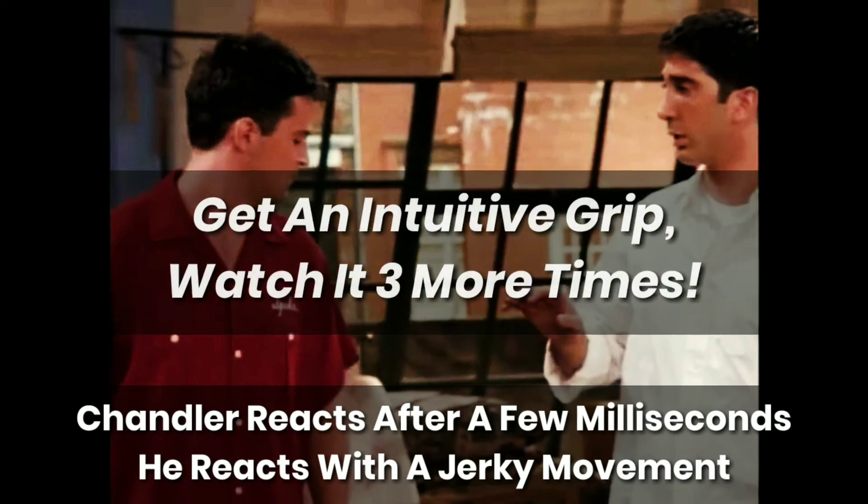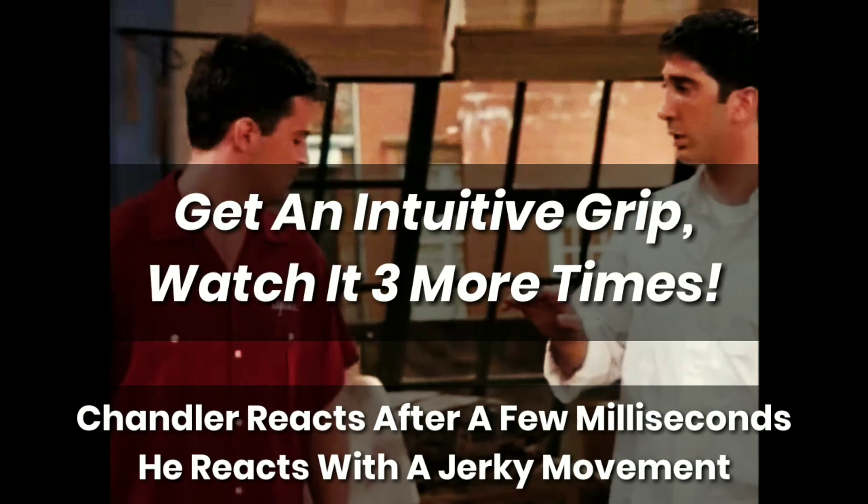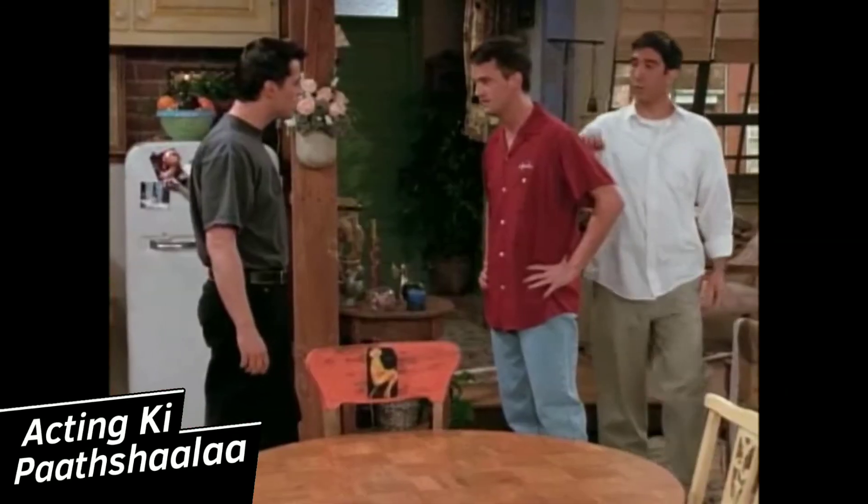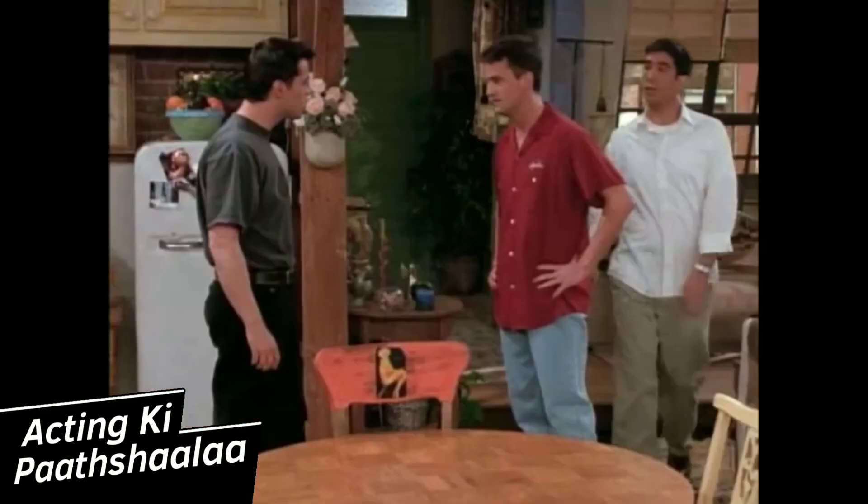To get an intuitive grip of this too, let's watch it three more times before we end this video. "What's going on?"